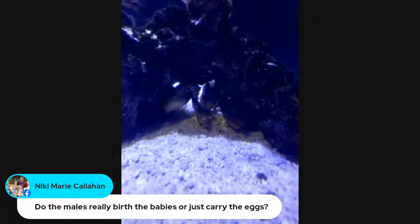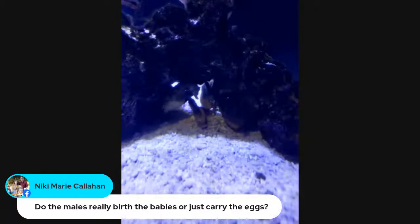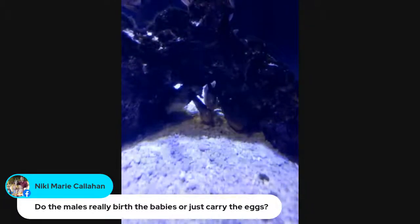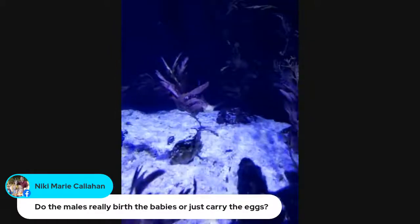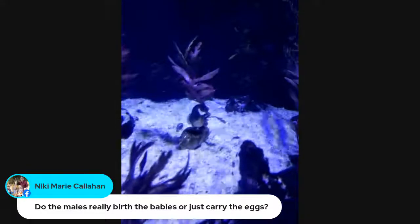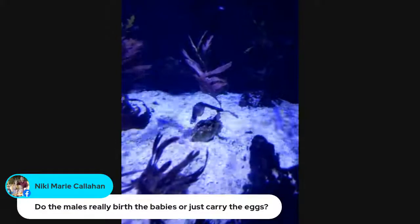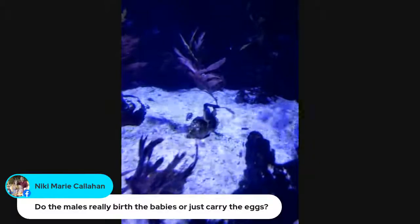Nikki Marie wants to know: do the males really birth the babies or just carry the eggs? In this species, it is a true male pregnancy — they actually give birth. The female deposits the eggs into the male's brood pouch — that's why his belly is so big. She has a special organ called an ovipositor that gives him the eggs. He fertilizes them in his brood pouch, carries them for about four weeks, protects them, aerates them, makes sure the conditions are right. Then, usually under the full moon at night, he undergoes a series of muscular contractions and births the babies over the course of the night.